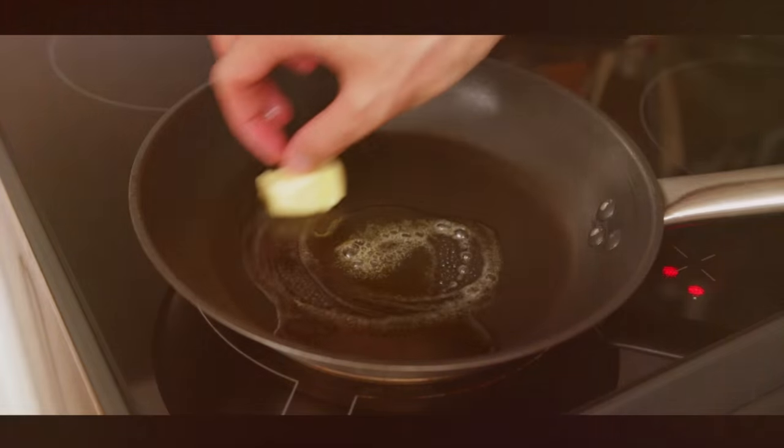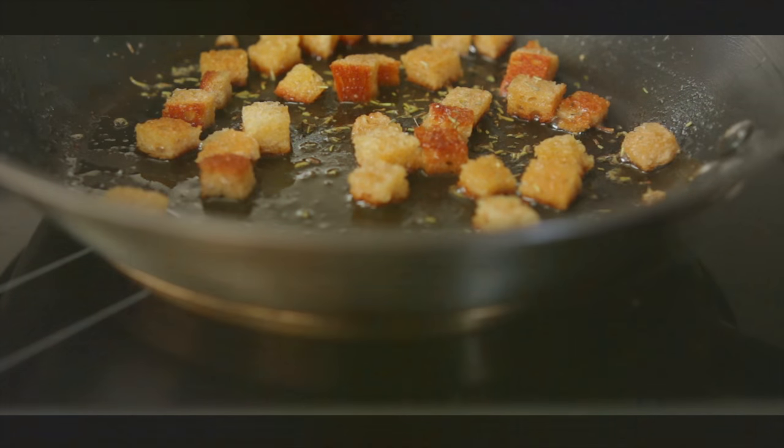And this is how to make croutons. If you want any more tips, then click on the link.